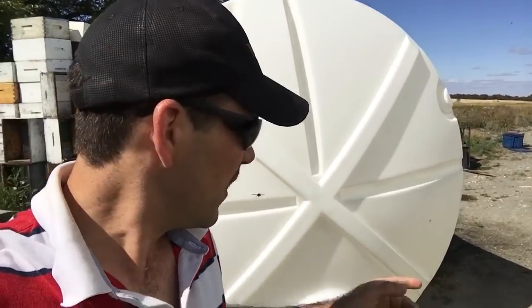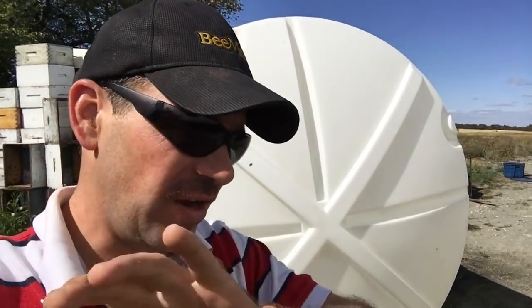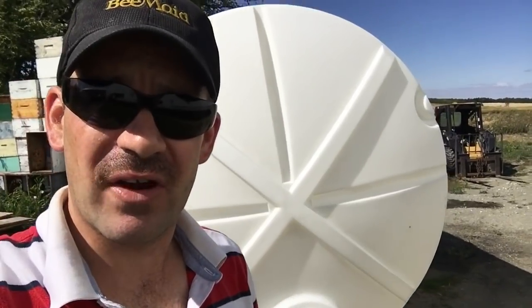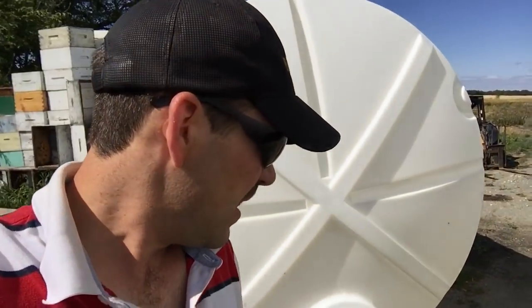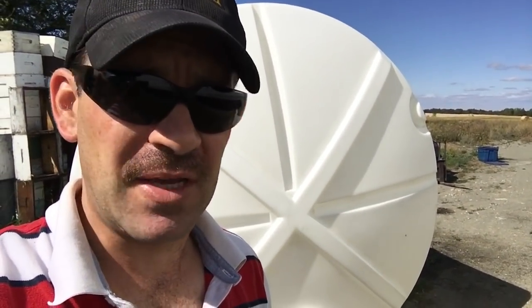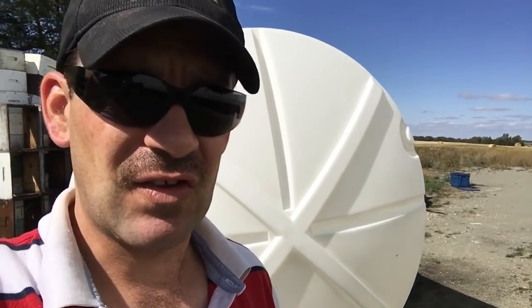I'm just rinsing out the one tank that I've emptied, just to keep it fresh, and the other tank is ready to go. I like to keep my syrup storage as clean as possible — mold drives me absolutely up the wall — so I rinse these tanks as often as I can to keep the mold at bay before I fill them up. I put just a little bit of bleach in these tanks to help keep that mold from forming from the condensation within the tanks.